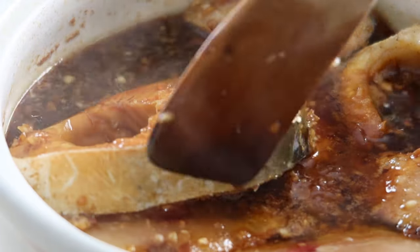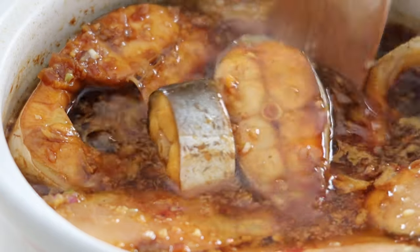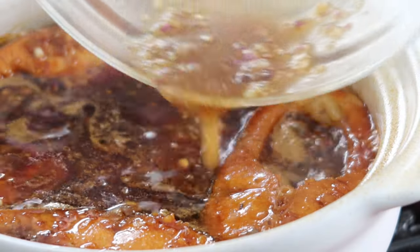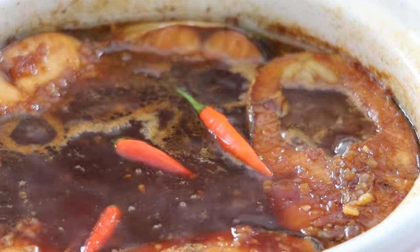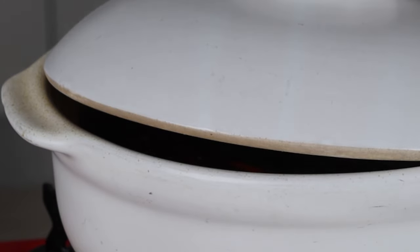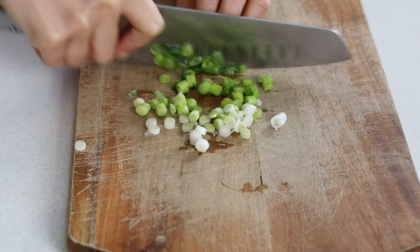Let it simmer for 30 seconds, then gently flip the fish over so the sauce coats the other side. Be very gentle so you don't break any of the cooking fish. Pour the remaining marinade into the clay pot and let the fish braise on low-medium heat. You can also add chillies in at this point. Put the lid partially on and let it simmer for 1 hour or until the fish is soft. While it's braising, finely chop the spring onions to use as a garnish and set them aside.